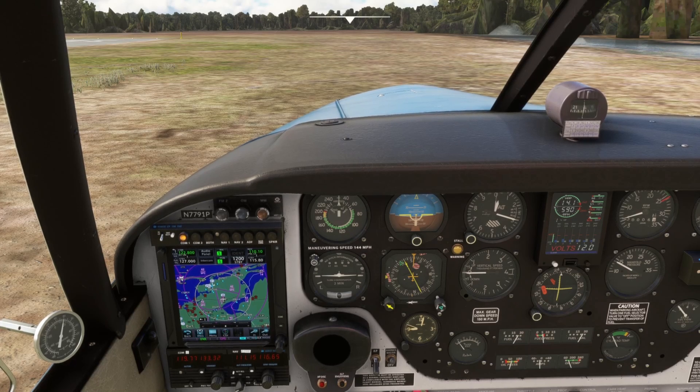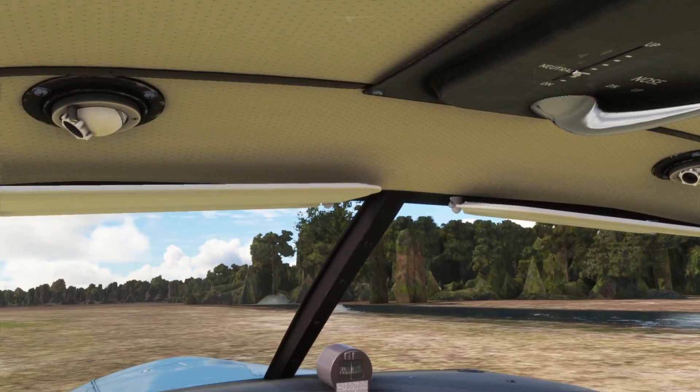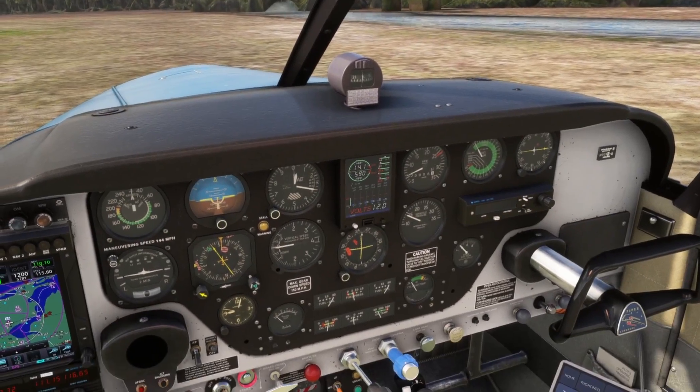Here we are in the A2A Comanche. We're going to use the tablet and go to fuel and payload. I'm going to add a right seat passenger at 200 pounds, and put 5 pounds in the baggage compartment. I tried to add 5 pounds in the rear seat but it wouldn't let me go below 100 pounds, so I just turned that off. We fill the tank — taking off with full fuel and going to the same practice area we used in the real flight will burn about the same amount of gas.